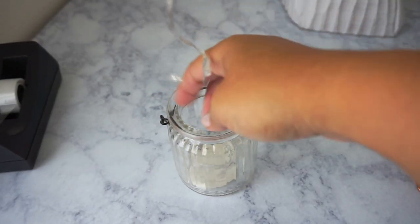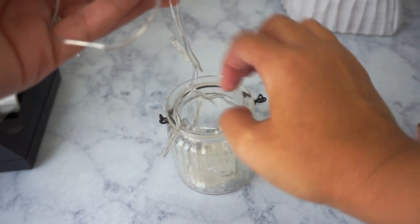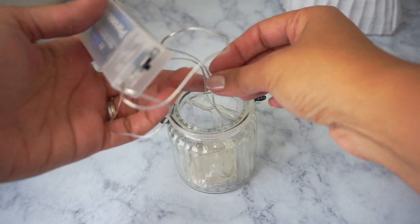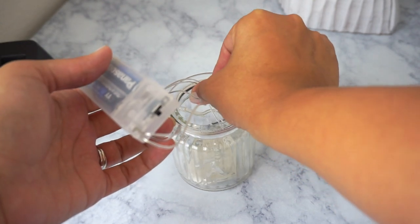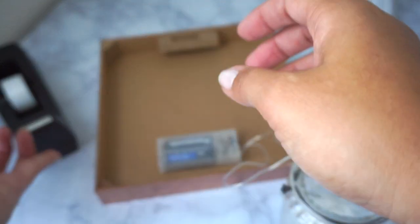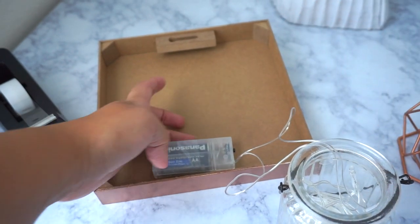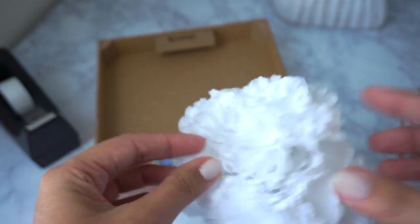Going back to the lights, I'm going to place them inside the jar. Where the last light ends, I have a little bit of tape to attach the wire to the jar so it stays put. Where the batteries go, I'll place that right in the back — I'm using tape, but you could use glue. I'm using tape just in case I change my mind and want to reuse them later.